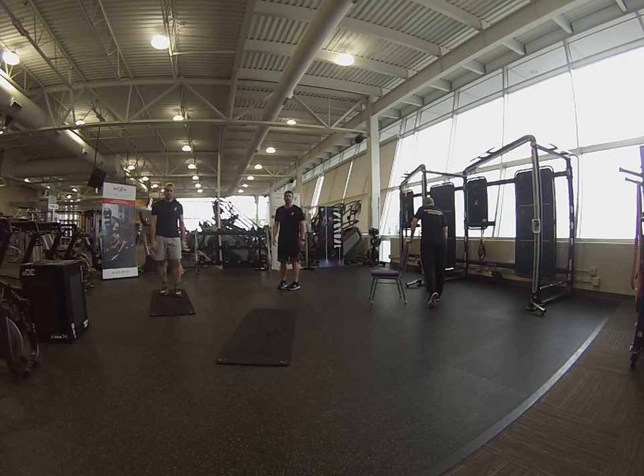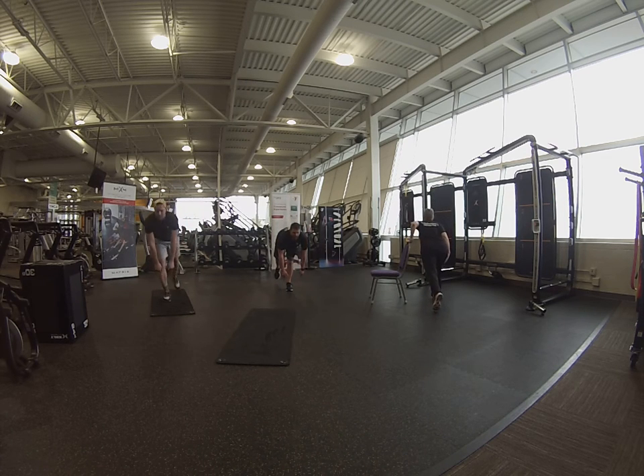Alright, here we go, in 10 seconds. Good, remember: chest up, shoulders roll back. Here we go in 3, 2, 1 — let's go. Good.